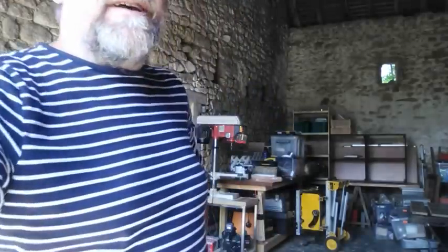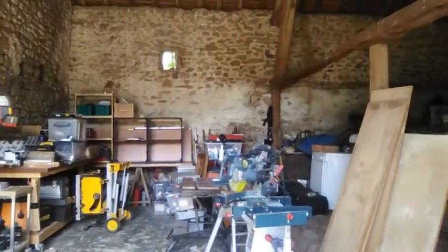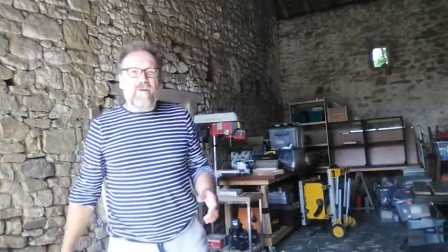Good morning, we're here in my makeshift workshop this morning. I just wanted to chat to you — we read a few comments on videos, and the last one that went out about the gates and the path. A few people said 'nice workshop,' and it is — it's a lovely space to work in. It's a big old space, fair old size, probably about 40 square meters total, which is nice.